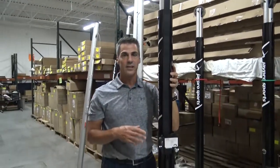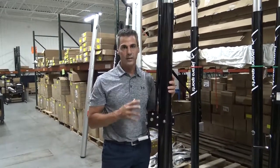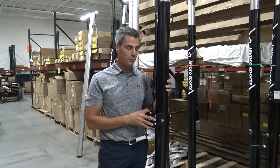Very easy net system to set up, probably the easiest in the industry. Very easy to get good net tension. It's lightweight, easy to use, and pretty cost effective — fits most budgets.